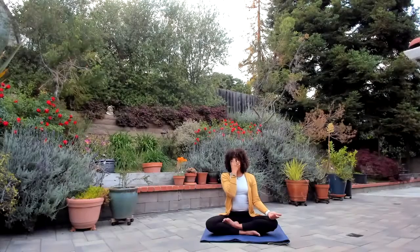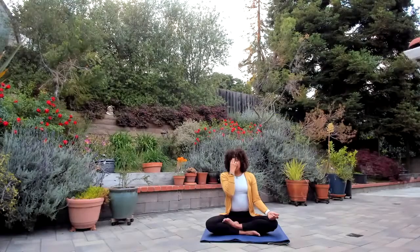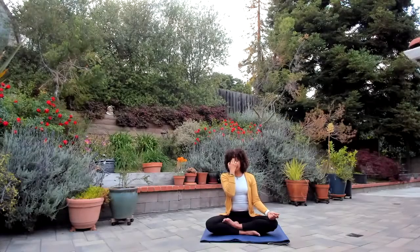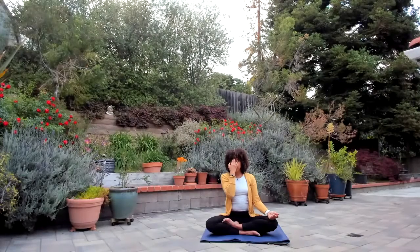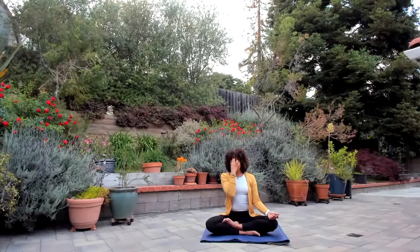Close both nostrils. This last round of breath, take the deepest, longest breath of the day, inhaling in the left side. Retain the breath for as long as you can at the center with both nostrils closed. When you're ready, exhale out the right. Completely exhale, inhale in right, filling up like a balloon — inflating — closing both. Hold it, hold it, hold it. And on the exhale, last nostril open. Eyes closed, releasing the right hand down.